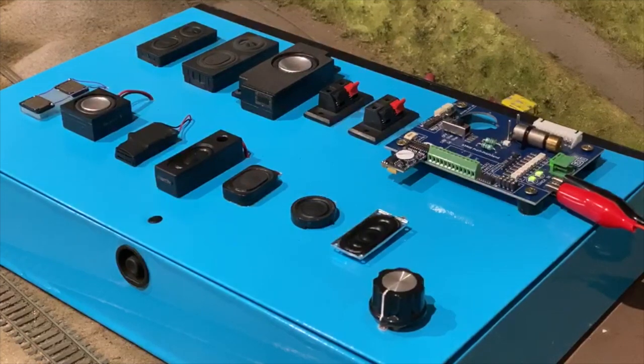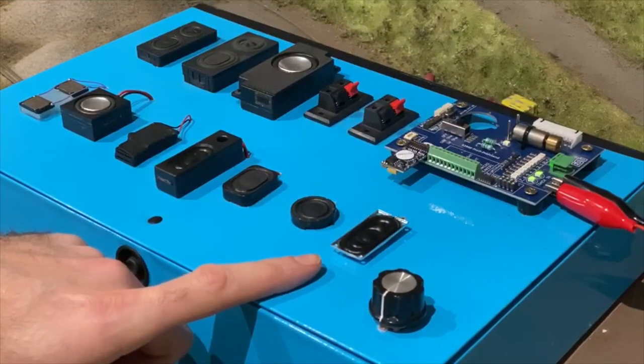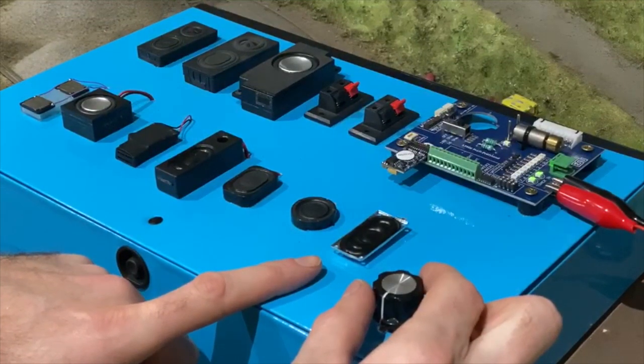I'm going to start by getting the sounds up to speed a little bit and then I'm just going to run through the different speakers. This is equivalent of the speaker which you'd get if you were buying a factory fitted sound decoder. I'll go through them all and I'll point at each one as I go along so you know which one I'm using at the time.